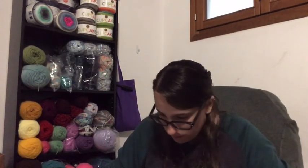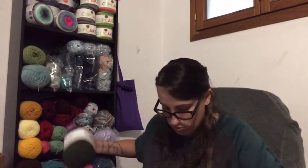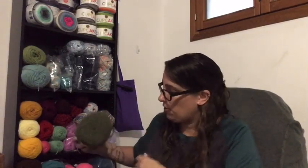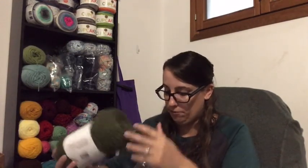I got one taupe, then I got two greens — a Forest Green and a Leaf Green. I am really loving this yarn; it is so soft, it's going to be great for a blanket.